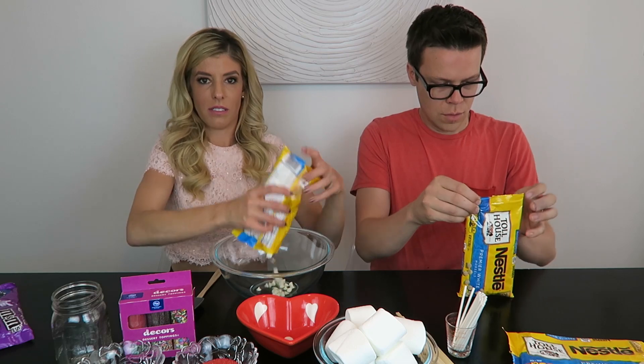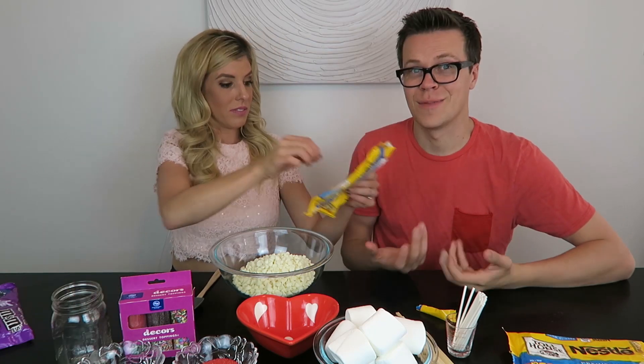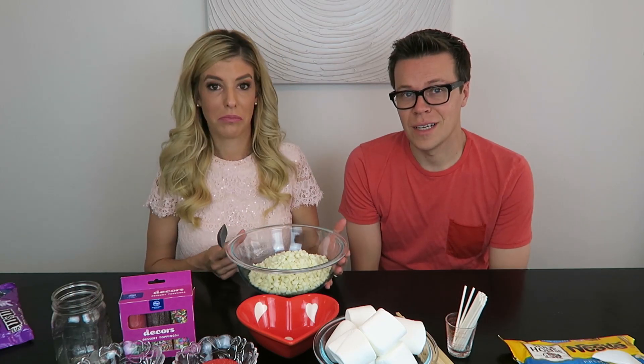What you'll need first is the mixing bowl and spatula, and we are going to pour the chocolate into the bowl. We're using two bags because we want to make a lot of them today. The next thing we're going to do is microwave it at half power for 30 seconds at a time, stirring in between. So here we go.